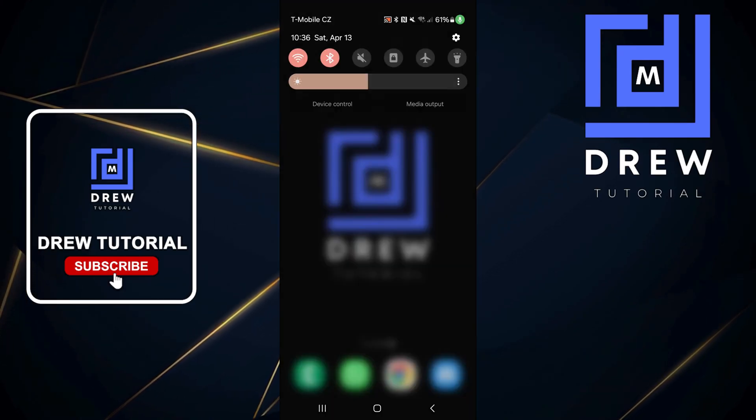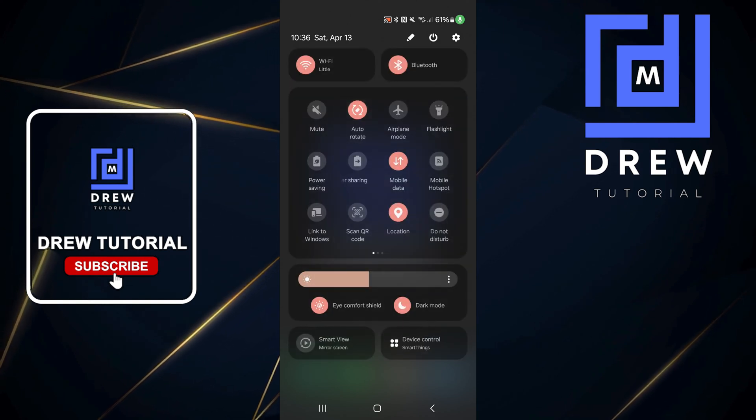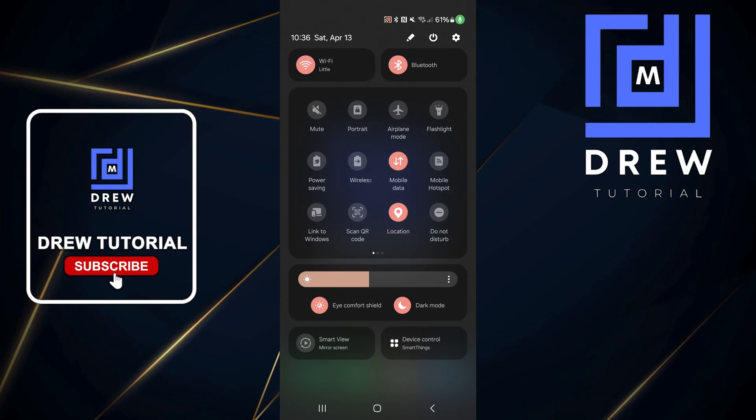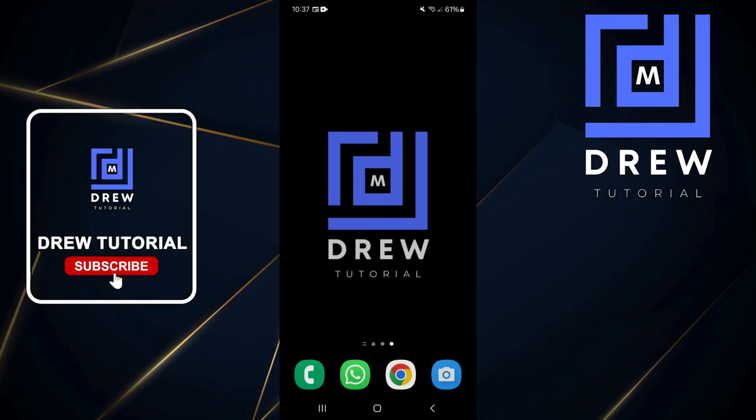If it's not working or not calibrating, swipe down from the top of your phone and ensure that your phone is locked in portrait mode and not in auto-rotate. Tap on that to ensure it's in portrait mode, then swipe out to access the compass.